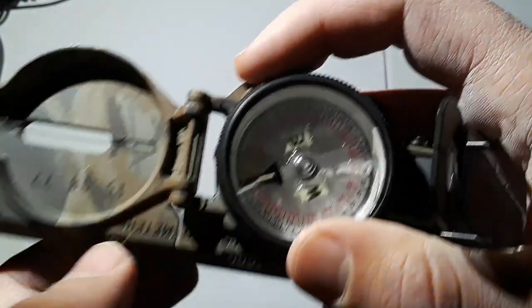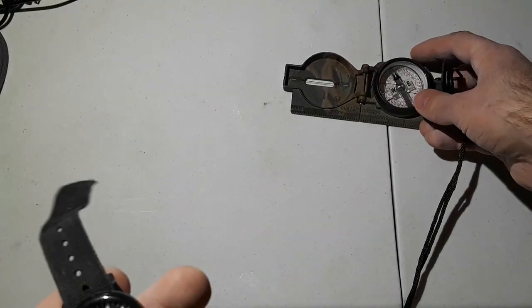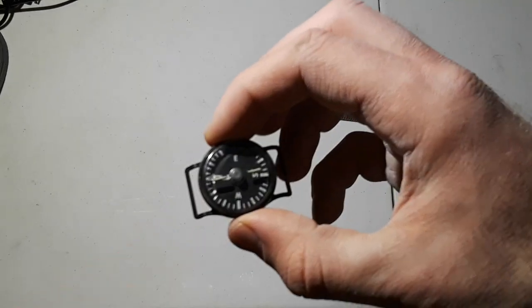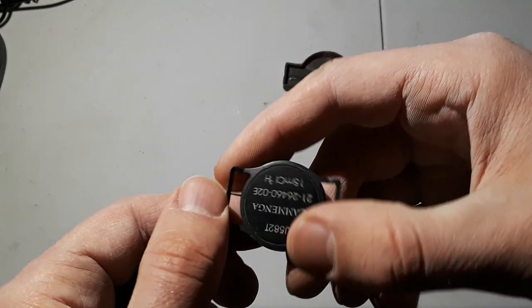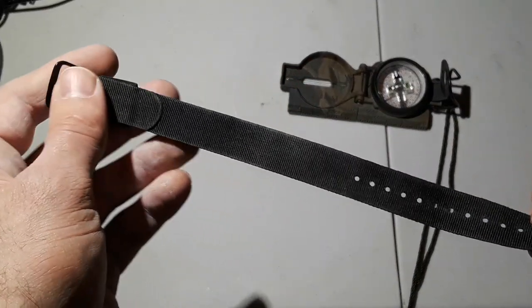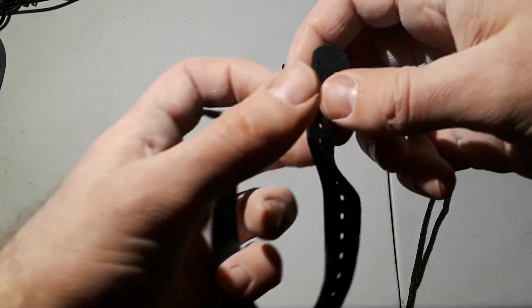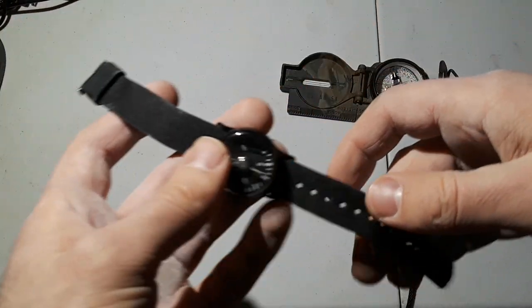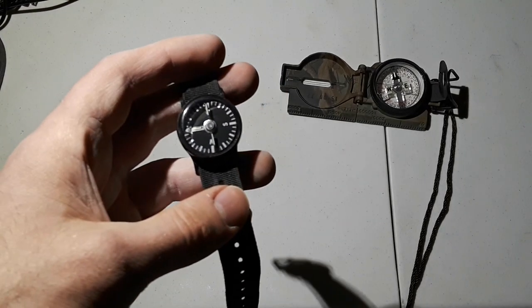I wouldn't use this for precise navigation — that's what the full-size lensatic compass is for, with its very fine graduation and mils. This is more of an emergency backup compass, something you can easily stow in a survival kit. It weighs nothing. The bezel is hard plastic on the outside and the body is aluminum. It comes with a heavy-duty nylon watch strap with aluminum buckles. I highly recommend it as a backup compass — keep it in your emergency kit, you never know when you'll need it.